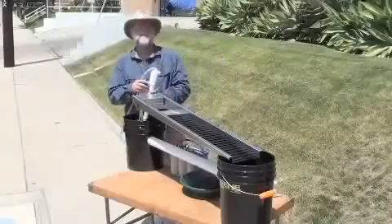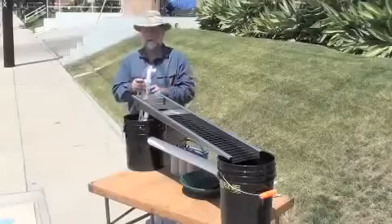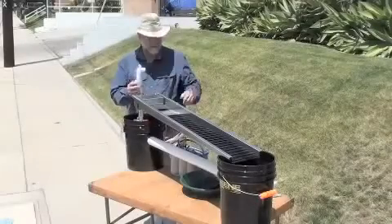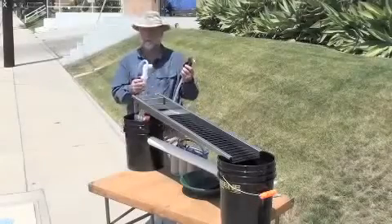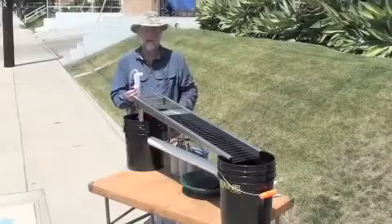We're looking at the pump. The pump does have a valve on it, but when you are running it, run it wide open. The valve is here to use when you do your cleanup — you can shut the water down and it'll come into the tube with the handy cleanup here.